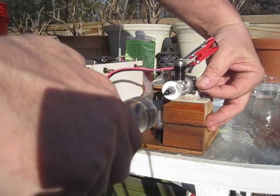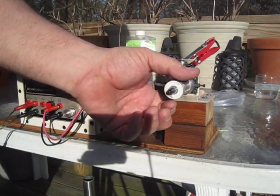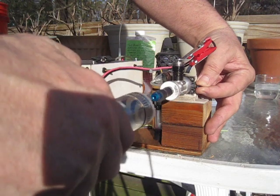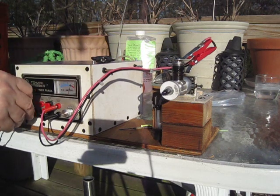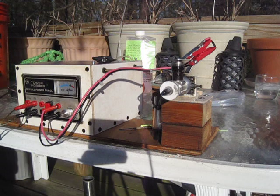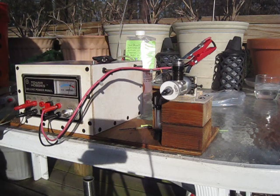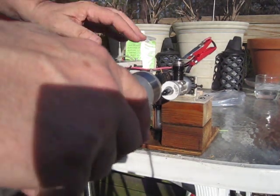It looks like it wants to run a little flooded, but I like it because to start it doesn't force it. I actually have this set for a counter-clockwise rotation so it doesn't loosen the prop screw. Bear with me here — we're switching starters because I have a little issue with the starter I just made. This is my old starter, which works really well.